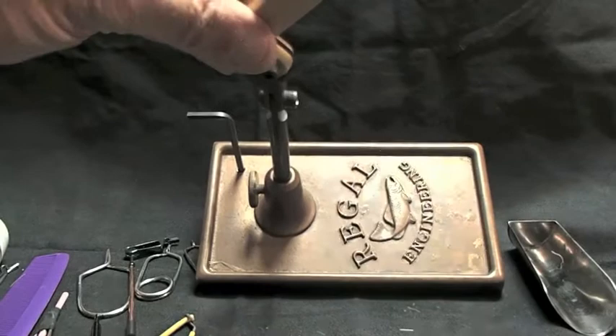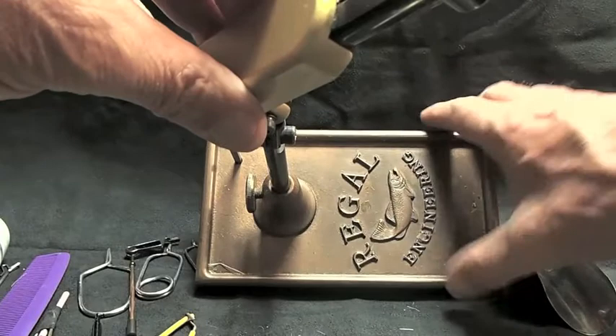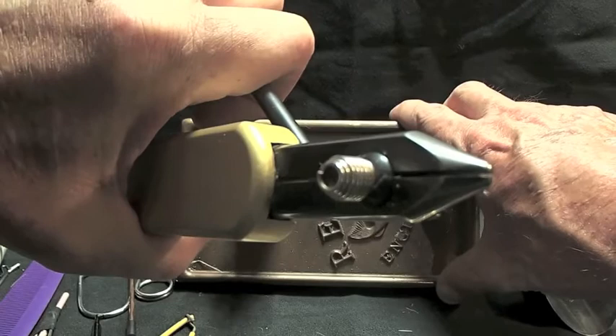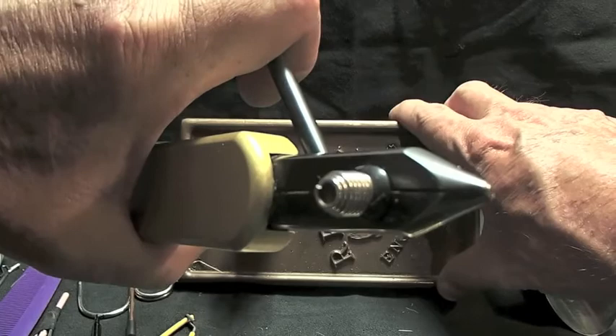I've had this vise in excess of 35 years. It is a Regal vise — a non-rotary vise. They didn't even have them out back in my day when I bought this. It's on a 5-pound brass base. See this cam lever? This particular vise will hold everything from a 6-ought hook clear down to a number 32, which is awful dang small. And you don't have to adjust the collets. This is what you're looking for in a vise.